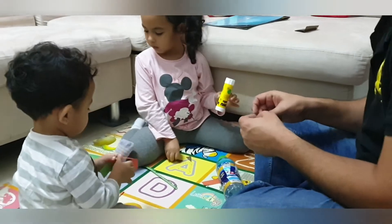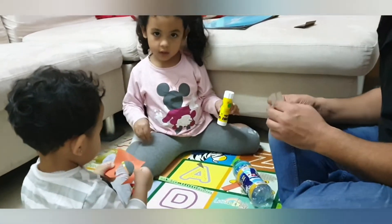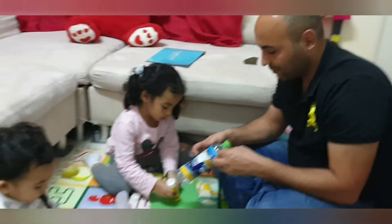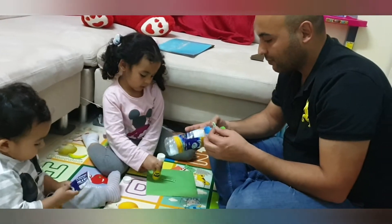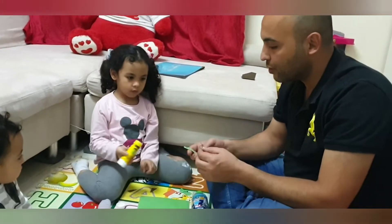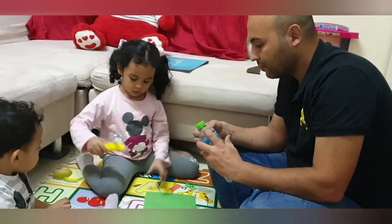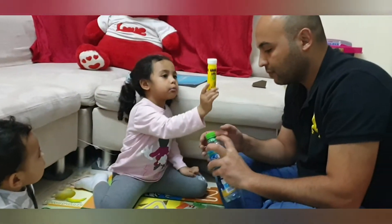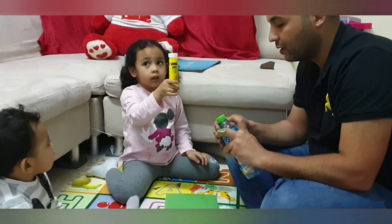Okay, put the glue in there. Out! You know, this glue will not work. I need to use the silicone. What's silicone? Like this, Baba? A silicone gun. Like this? You have to use it to fix the heart.